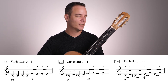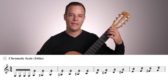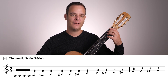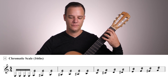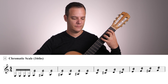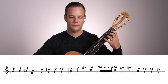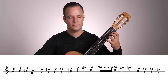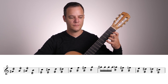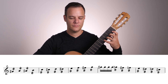Alright, the left hand is feeling good. Let's go back to the chromatic scale. We're going to do sixteenth notes, I and M in the right hand, and M and A or A and M descending on the way back down.